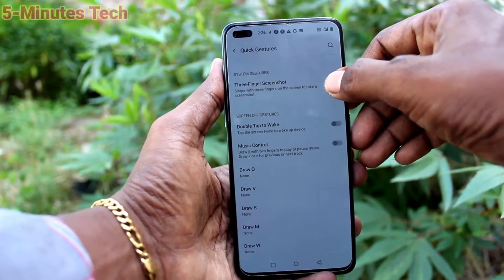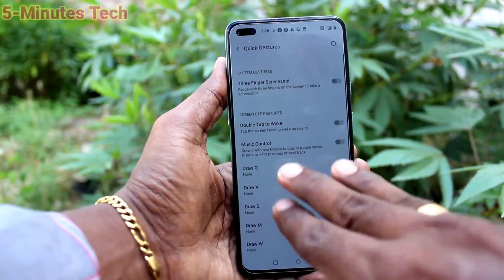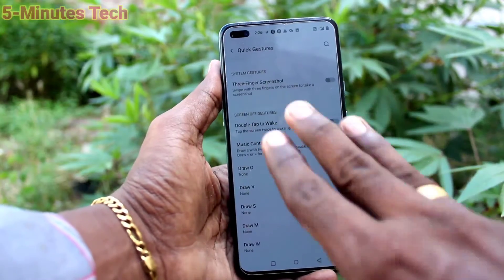If you don't want this screenshot feature, then go and turn off this button, and 3-finger swiping down will not work.